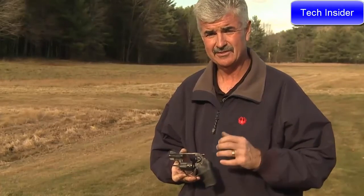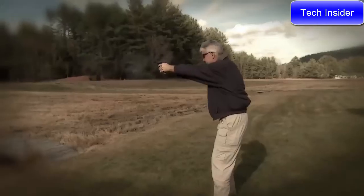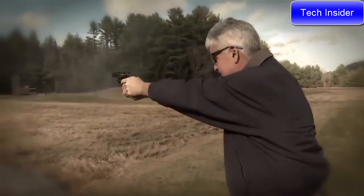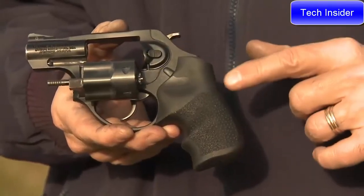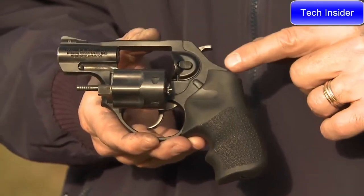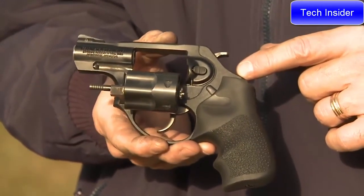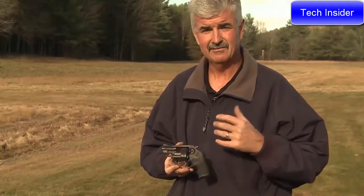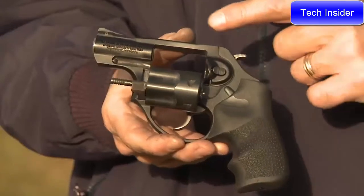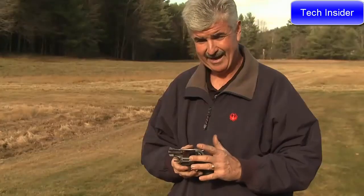The LCRX — this is the latest addition to the Ruger LCR family. It has all the same great features as the LCR family, with the added benefit of a spurred external hammer. This is a great feature because not only can you shoot the firearm double-action, but with the spurred hammer you can shoot single-action as well. It comes with the Hogue Tamer grip like all the LCRs, and a polymer fire control housing that holds all the lockwork, including the frictionless cam system Ruger has patented on all the LCRs to give you an improved double-action trigger pull.